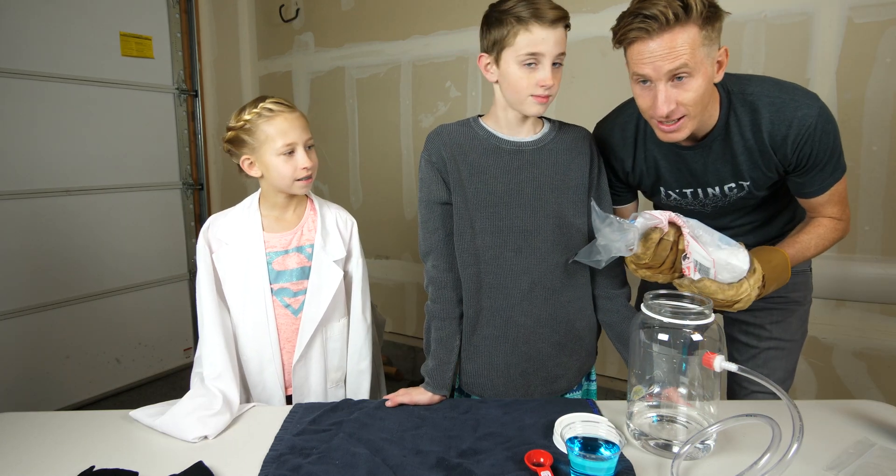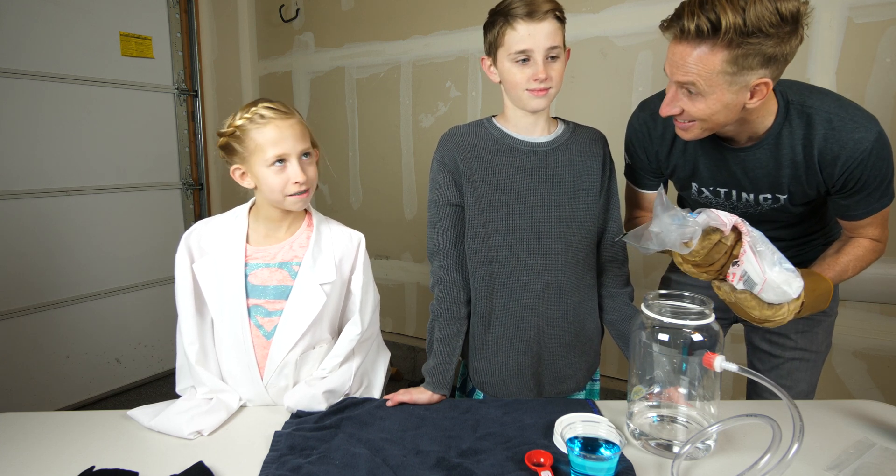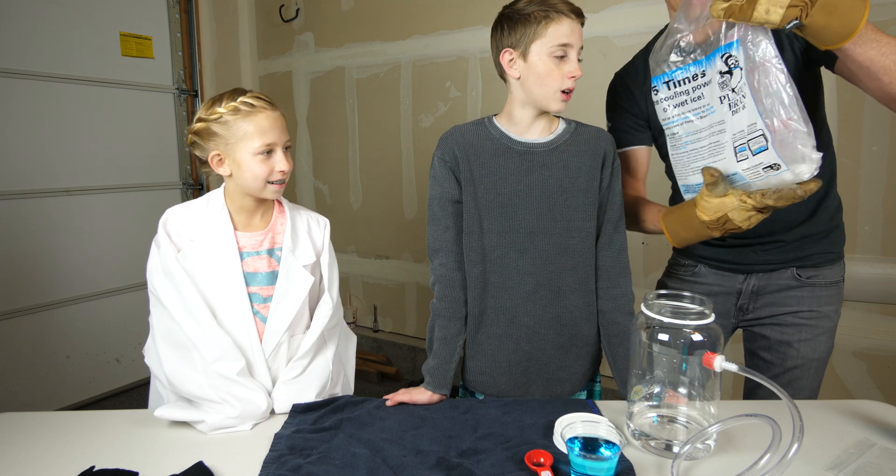Whenever you're using dry ice, always use a parent. Yeah, parents are safer than kids. Okay, here we go. I've got my special gloves on.